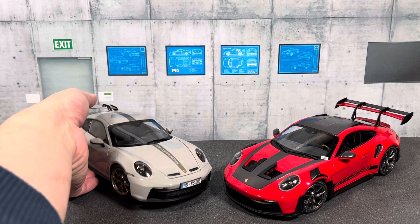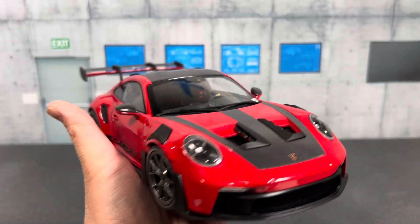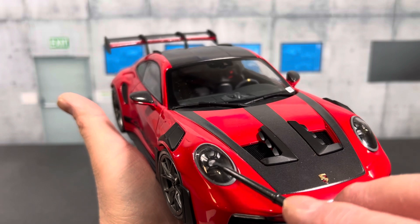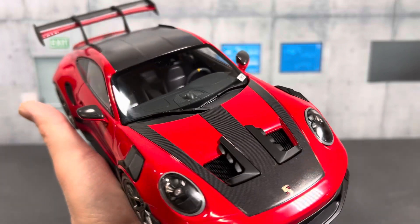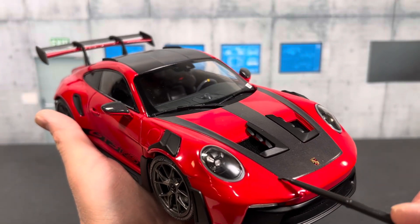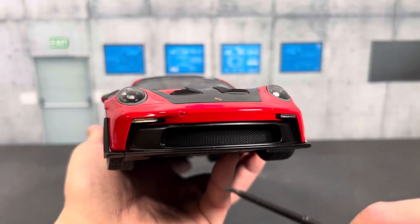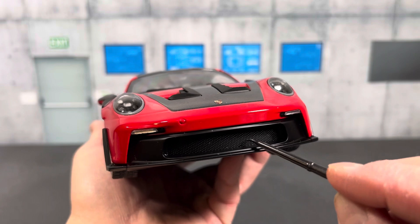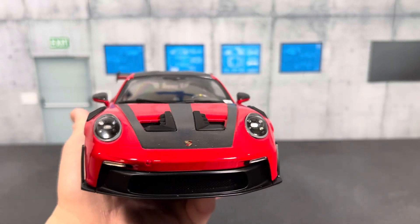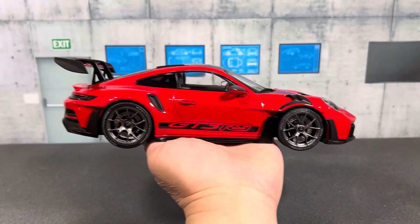Starting from the front — the headlight details are pretty good. Behind the lenses, in the center, you have the LED projectors, and then the four-point daytime running lights surrounding them. The carbon fiber on the hood is really nicely applied, true to the real car's Weissach package. You have a diffuser on the front with the Porsche logo, and the front grille is actually perforated. The turn signals are separate lenses.